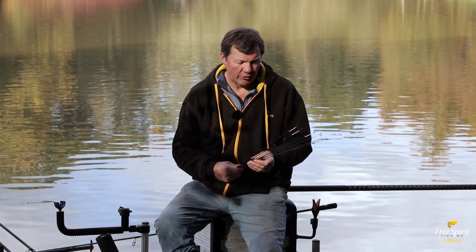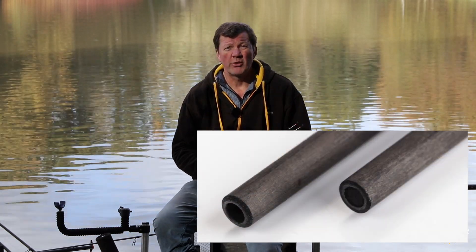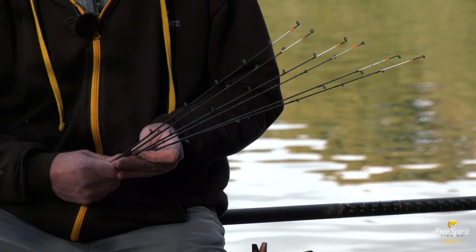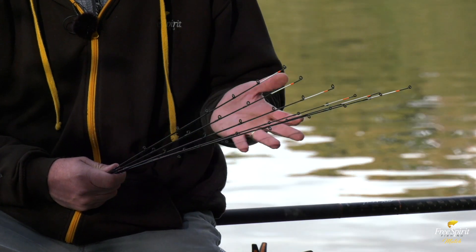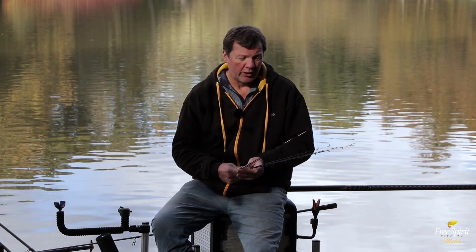The quiver tips on the High-S range are a bit special. We've actually made a name for ourselves with these because they are hollow and made from the same carbon as the actual rod itself. The feel through the quiver tip is just so much better. Being hollow, it's hollow to hollow and there are no flat spots in the rod, so for casting and fish playing there's a much more even curve through the rod.